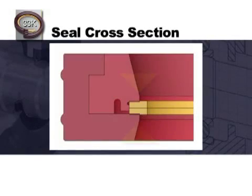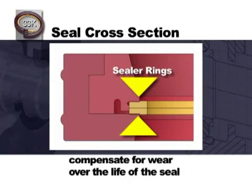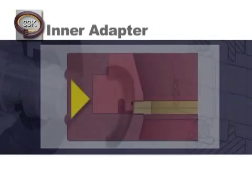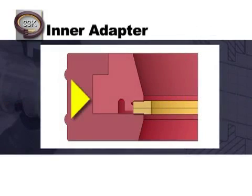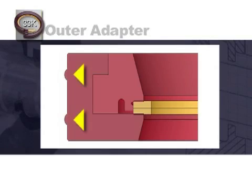The sealer rings have two primary functions: to prevent leakage along the dynamic surface, and to compensate for wear over the life of the seal. By design, the sealer rings are located off-center. This unique feature allows for flexibility during installation to avoid contact with any damaged surface on the shaft. The inner adapter has a unique patent-pending spring design that radially energizes the sealer rings against the shaft. The outer adapter holds the stacked sealer rings against the inner adapter. This monolithic seal assembly acts as an energized unit, providing a positive seal against the shaft and a static seal against the equipment bore.